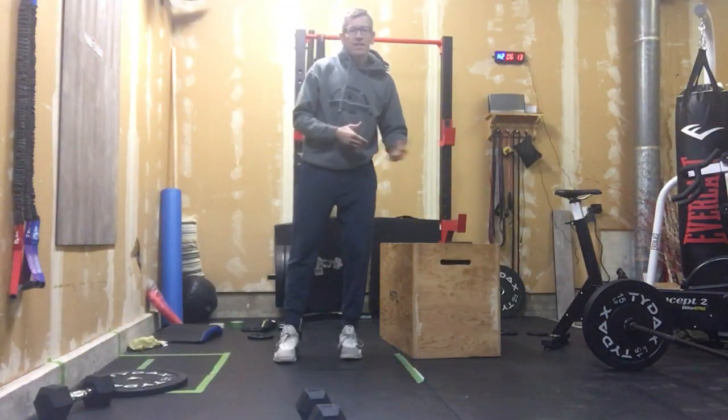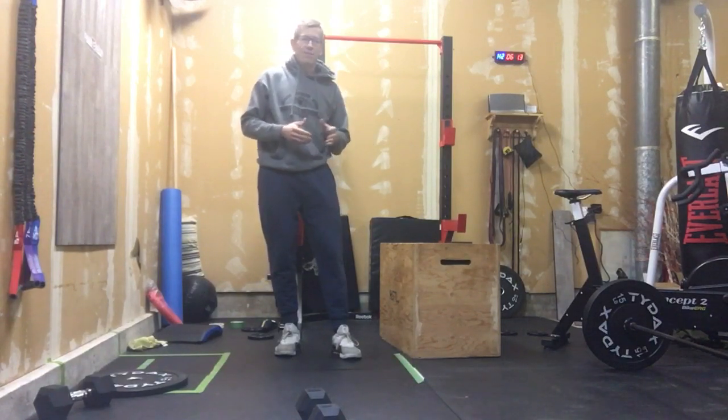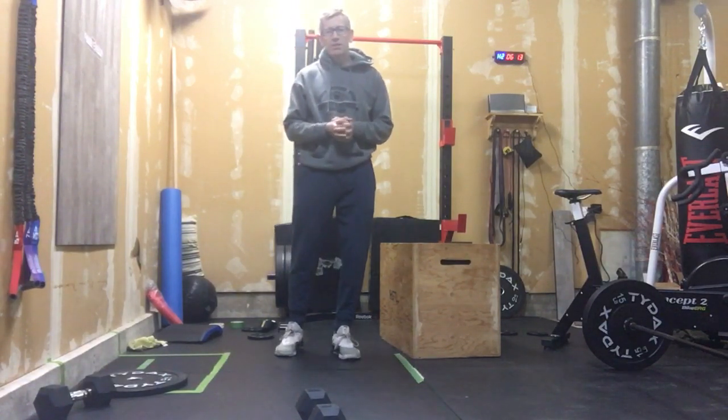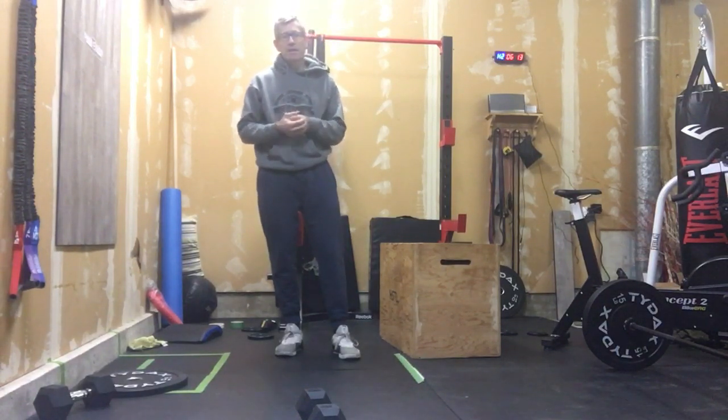So here we go for Wednesday. Wednesday is going to be a little bit different format. We're going to do 21-59, except we're going to do two sets of it today, so it'll be a good challenge.